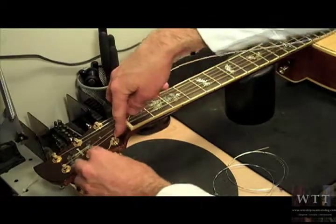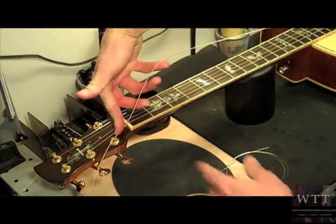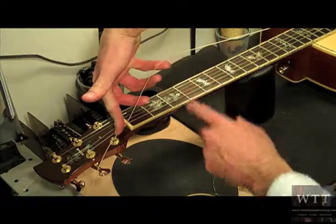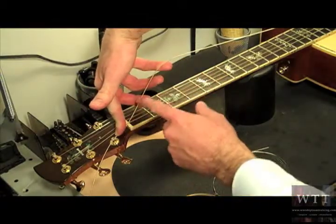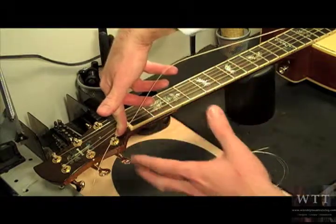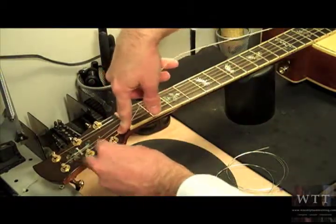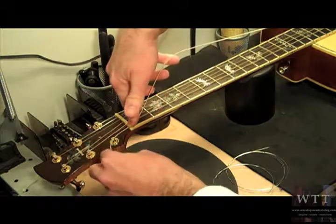Now how do you do that? Well, it's kind of a little measuring technique. As you can see I have my first finger down and my pinky. I typically use about four inches — that four or five inches will give you about two loops around the post. So what I want to do is hold it up here like that. Got it set.